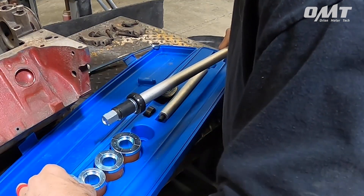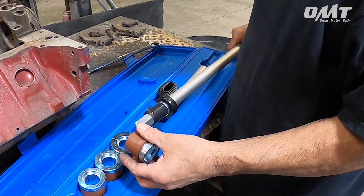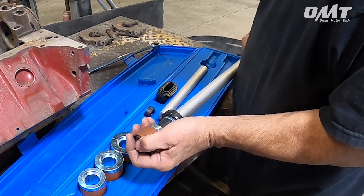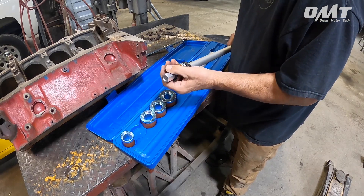Made from structural grade number 45 steel for strength and longevity that outlasts and outperforms the competition. Each remover is heat treated and sandblasted for superior strength and scratch-free performance.